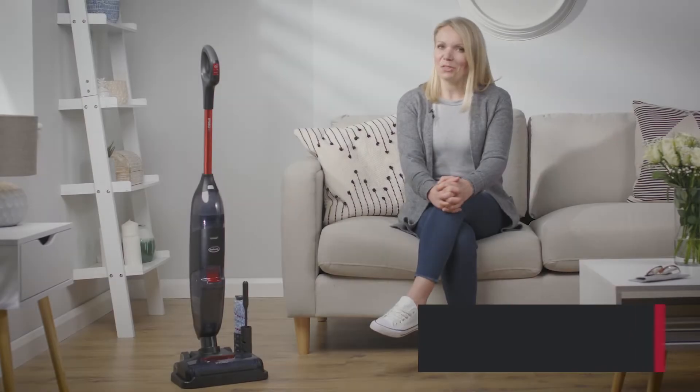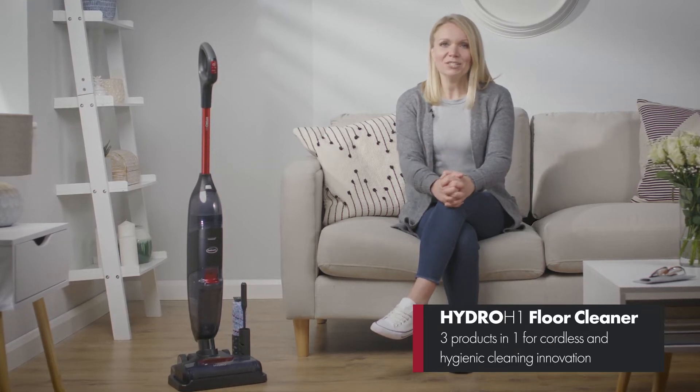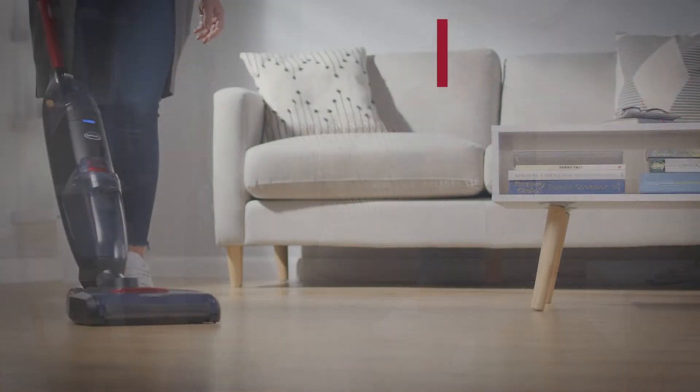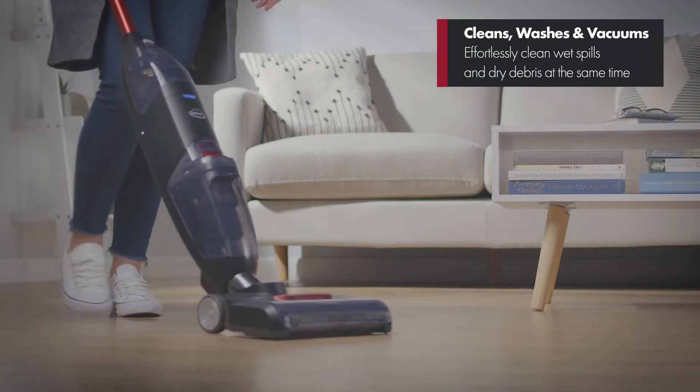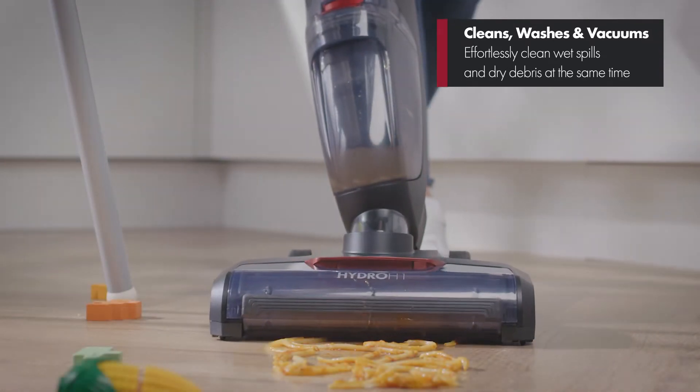Enjoy the benefits of three products in one with the Eubank Hydro H1 Cordless Hard Floor Cleaner. It's perfect for cleaning, washing and vacuuming sealed hard floors for a spotless and hygienic finish.